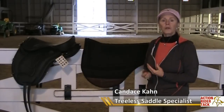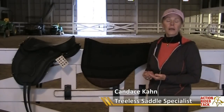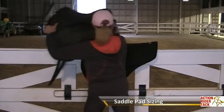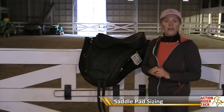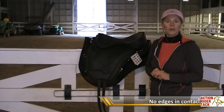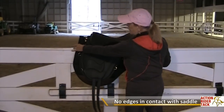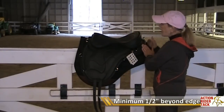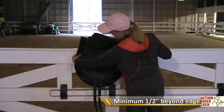I want to tell you about the importance of the size of the saddle pad in relationship to your saddle base. And this is for any treeless saddle. We don't want to have any edges that will make your horse uncomfortable. So you want to have enough pad in the front of the saddle and in the back of the saddle to support the entire saddle so we don't have any pressure points.